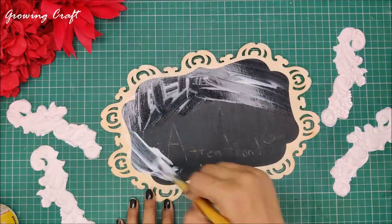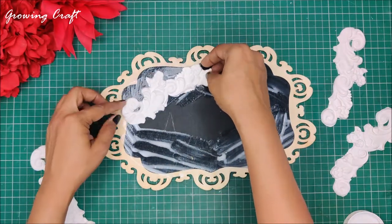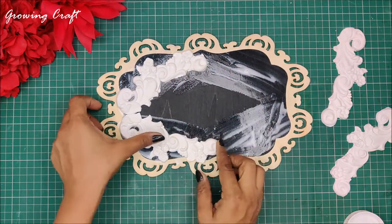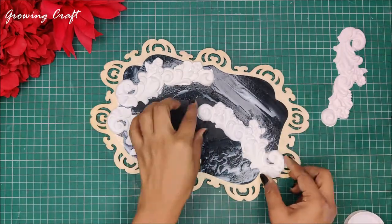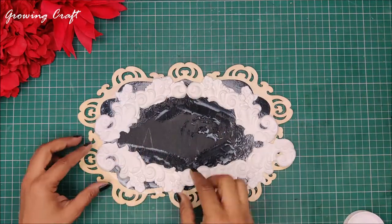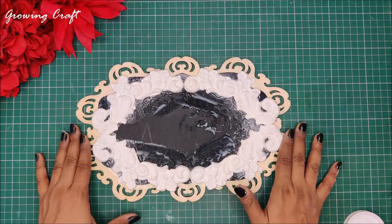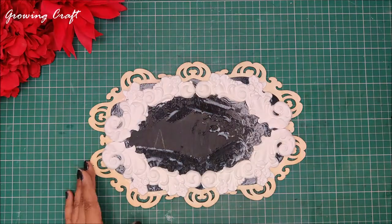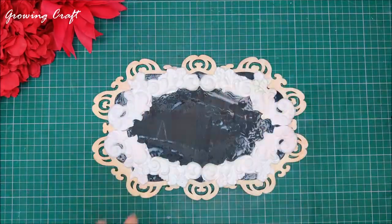After applying my Mod Podge and when I was almost on the verge of sticking my embellishments, I realized that my embellishments were a little bigger. Since it is wet I can twist and turn them as per my requirement, and that is the best part of using air dry clay — it gives you ample amount of time to work with it. Here you will see me arranging my MDF board design along with my clay work, and this looks gorgeous. I have used my heat gun to dry this quickly but I would suggest you to let it dry naturally.